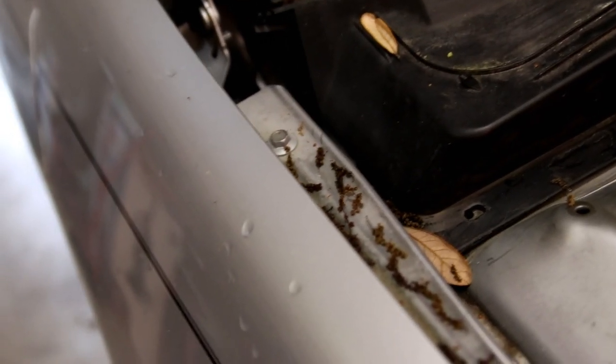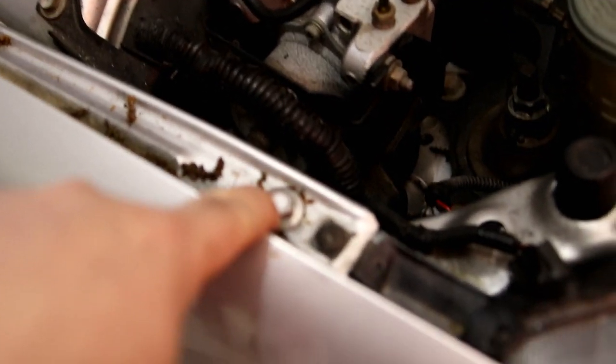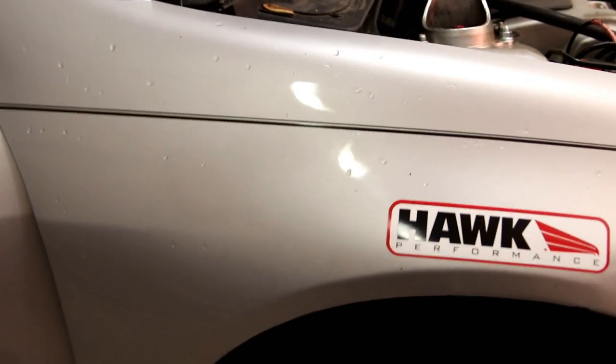The screws and bolts you need to remove to take off the fenders: this one right here, this one right here, this one right here, and then one near or under the side skirt. You also need a screwdriver to remove the screws for the fender liner if you have one. It's a pretty simple process — just a bunch of screws.